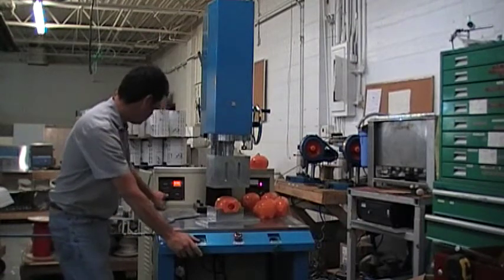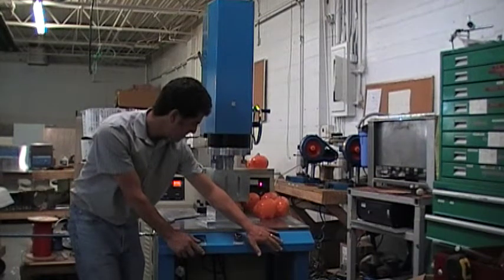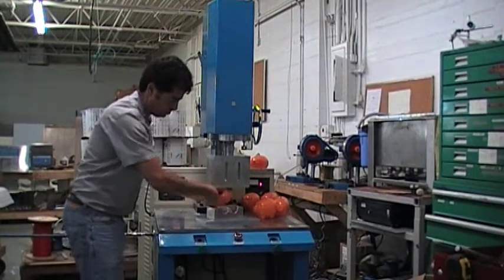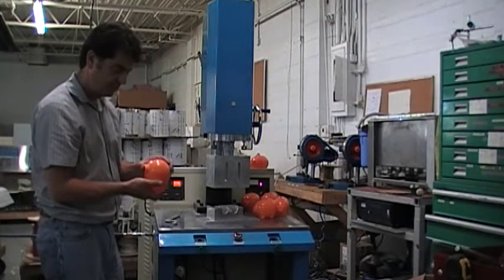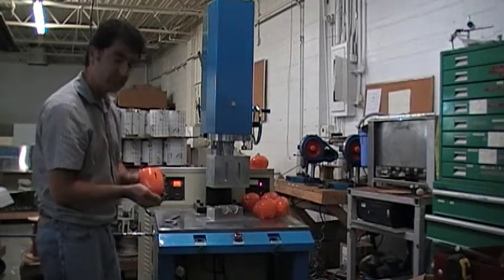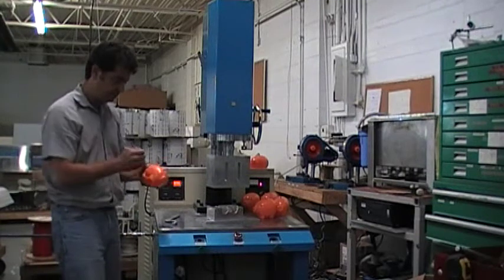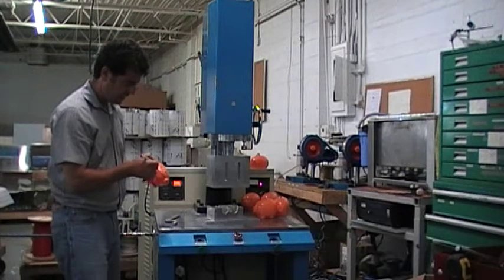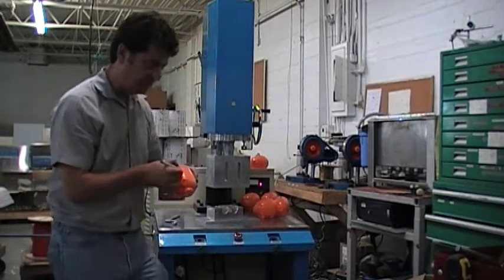I'm going to go up a little more to see what happens — going to 2.5 seconds. At two and a half seconds I'm starting to get flash, which means I'm starting to get an over-weld. It doesn't look bad though — it looks nice. This one is at 2.5 seconds.